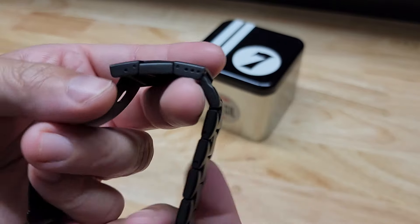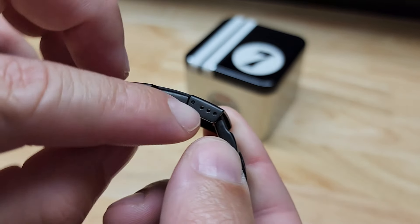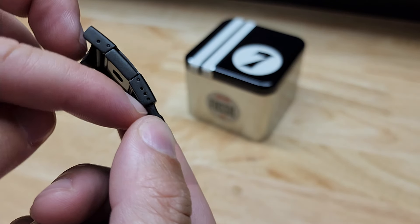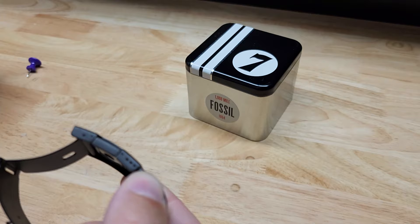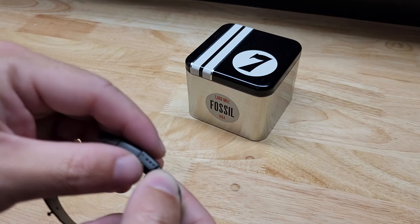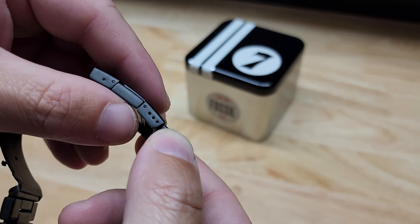We have two adjustments as far as sizing. The first one is these three holes right here — it's more of a fine-tune adjustment. You can see I have the pin in the farthest to the right slot. This is spring loaded as well. You can get a paper clip or a thumbtack like this to press it in. It's another spring-loaded piece, so don't lose it — it has the possibility of kind of shooting out.